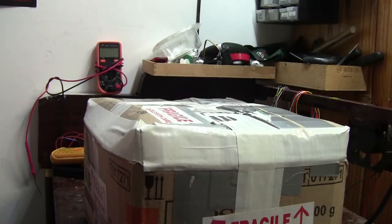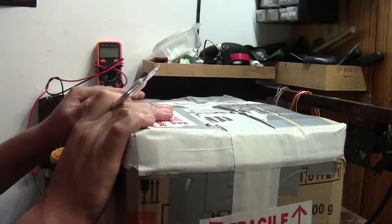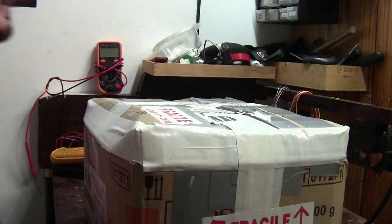Hi guys, welcome back. This is going to be a bit of a different video this time because we've actually got a box. This box was sent to me by a supporter of the channel. This guy's name is Sean B. He is from Durban, South Africa, which is basically just about 120km away from me, so it's nice and close.